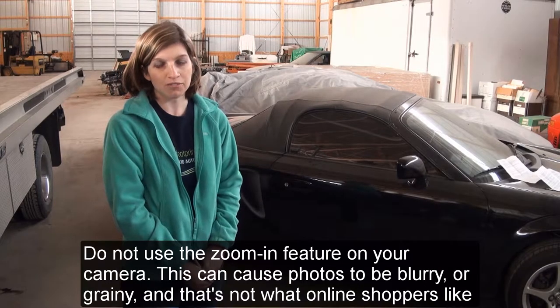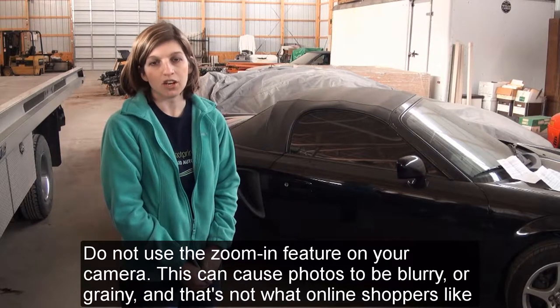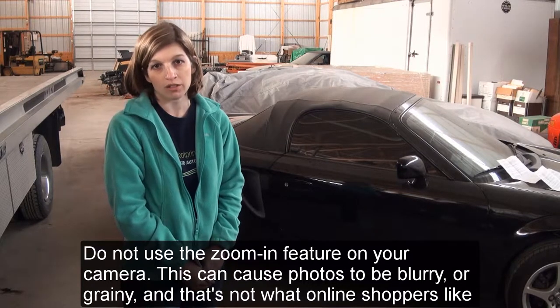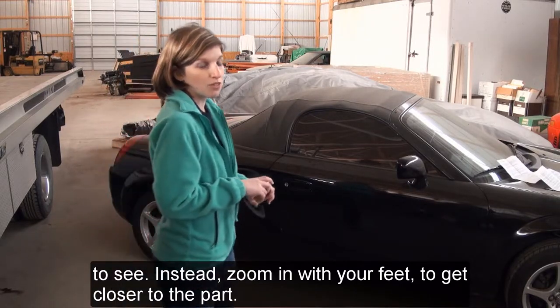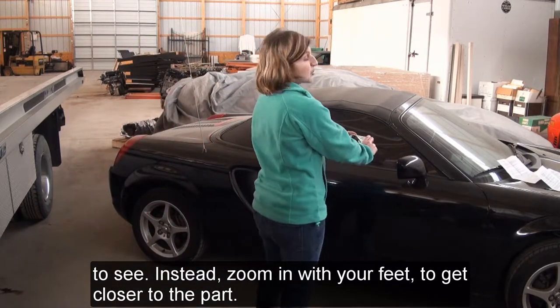Do not use the zoom-in feature on your camera. This can cause photos to be blurry or grainy, and that's not what online shoppers like to see. Instead, zoom in with your feet to get closer to the part.